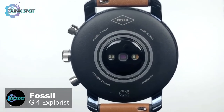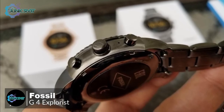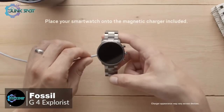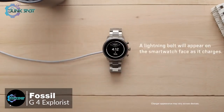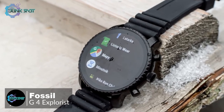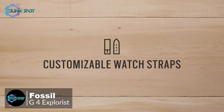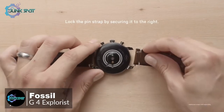Flip the watch over and you'll find the Q Explorist's optical heart rate sensor, which protrudes slightly from the back of the casing — not so pronounced as to cause discomfort, and it doubles as a notch for helping secure the watch's magnetic wireless charger. The watch is available in five different colors with a variety of straps made from different materials, and you can use any standard 22-millimeter band to achieve the look you want.